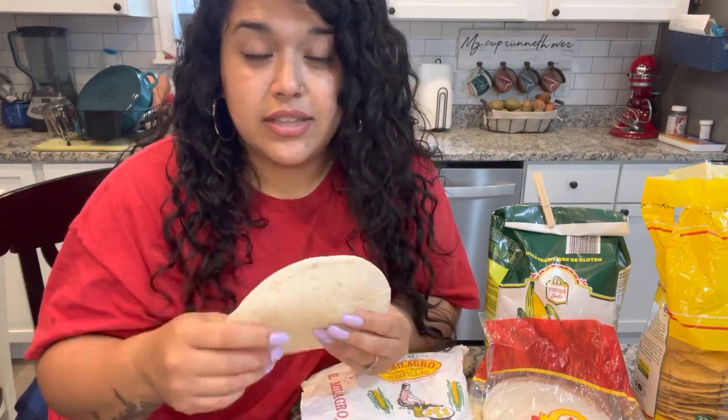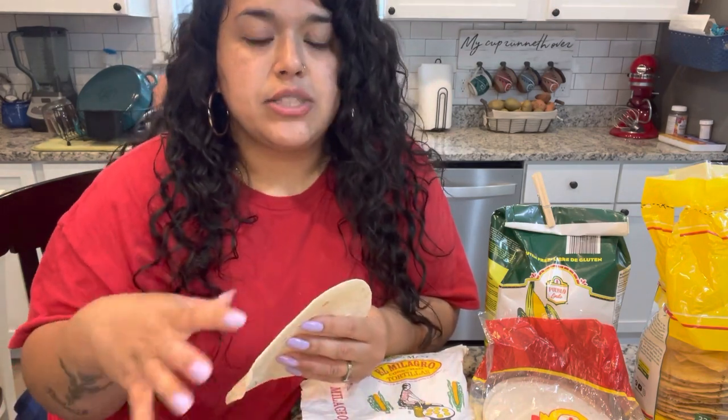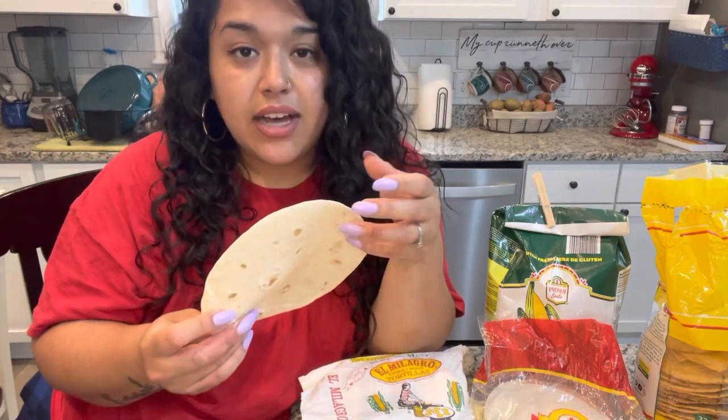Flour tortillas are the tortilla that everyone automatically thinks of when they think "I'm going to make tacos or I want Mexican food." But this is not the type of tortilla that is eaten traditionally with every meal — it's more of an occasional thing. You're making quesadillas, certain special dishes, or even just eating these with refried beans. These are an every-once-in-a-while kind of meal. I'll link all the videos where I've done different things with tortillas — frying them, cooking them for burritos, or making them from scratch — down in the description box.